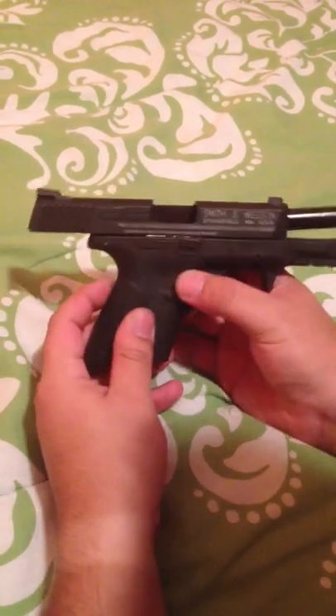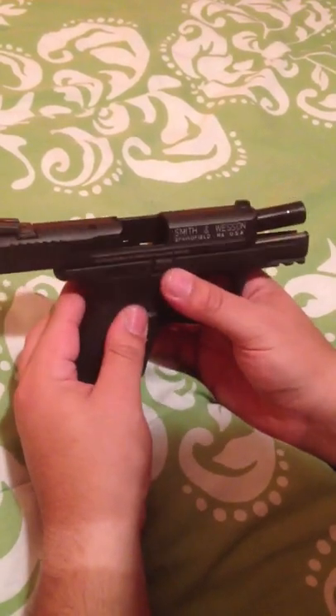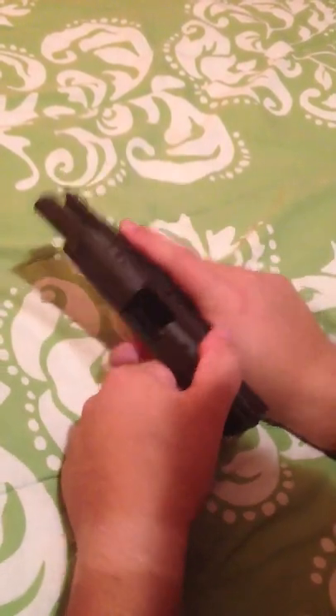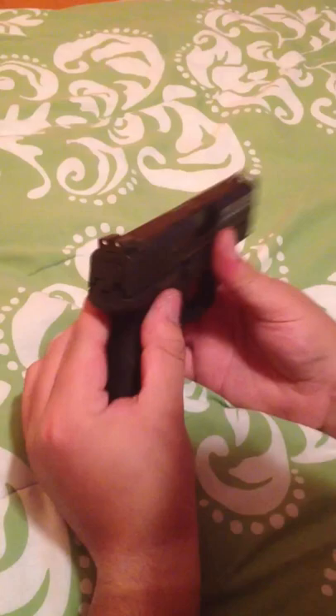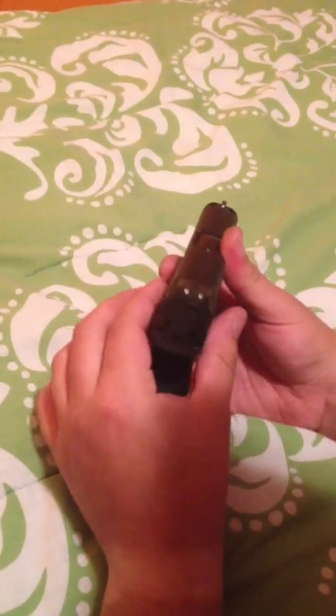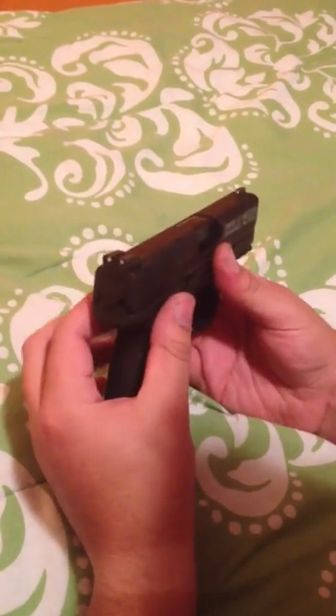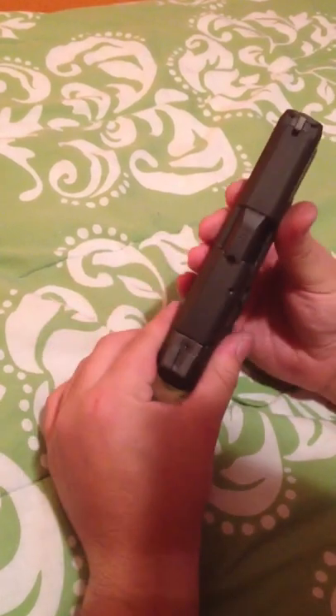There's a model that comes — this one has the ambidextrous slide lock, as you can see — or slide catch, as some people call it. It's ambidextrous, but it does not have any external safeties. I personally don't like guns with external safeties for concealed carry — just a personal preference. Not to mention, I've seen the model that comes with external safeties, and it adds about a half an inch on each side. They're big — they're separated, and they're like two big wings on the back of your gun. And obviously, if you're going to conceal with it, width plays an important factor.